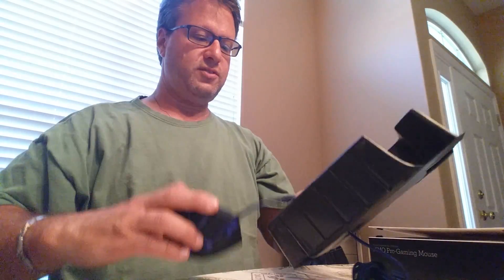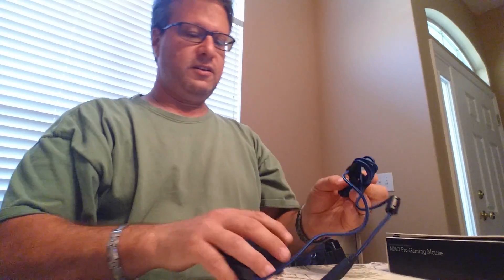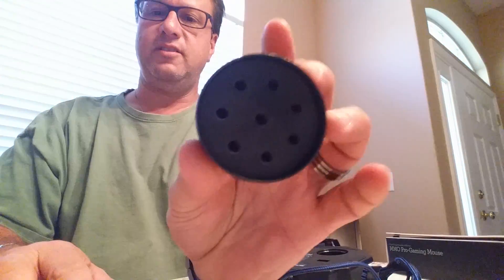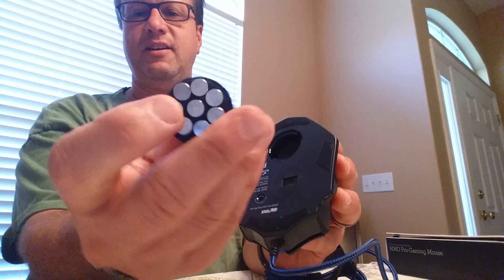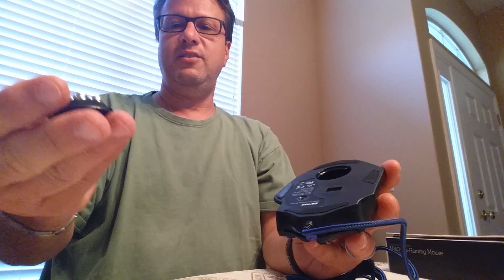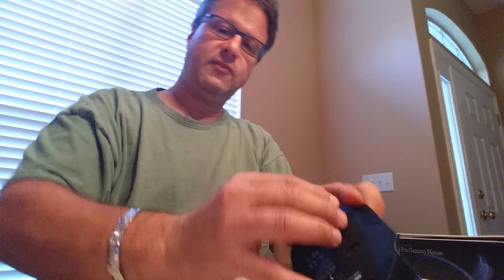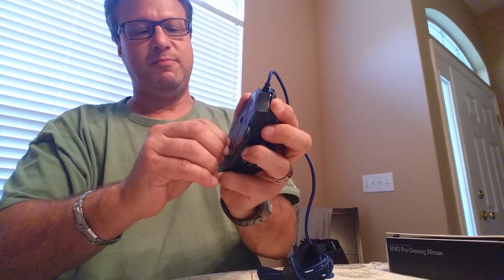In the box is the mouse. Also in the box is a little case with a bunch of holes. On the bottom of the mouse, there's a removable cover, and inside that there are eight metal slugs. Those slugs actually add weight. If you're not using them, you can keep them in the little weight holder in the case. The cover goes back on the bottom of the mouse — it's not easy to open, by the way. That's probably one of the negatives.